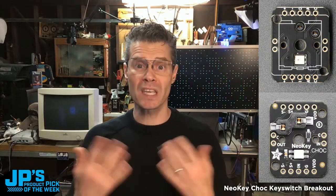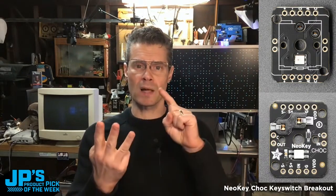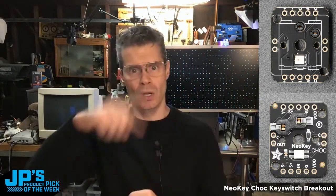These have a diode so you can make a diode matrix if you want using our keypad library in CircuitPython. Power and ground for the NeoPixel as well as the data in, and then on the bottom of the board the out, so you can wire up a chain of NeoPixels with these.